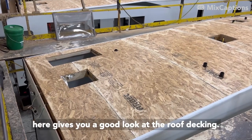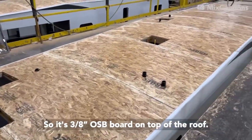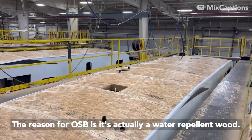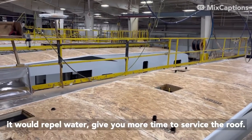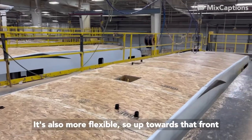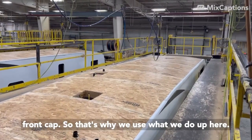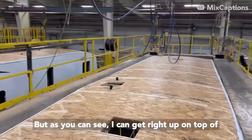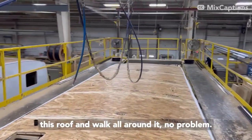This station gives you a good look at the roof decking. It's a three-eighths OSB board on top of the roof. The reason for OSB is it's actually a water-repellent wood, so if your PVC roof membrane ever were to tear, it would repel water and give you more time to service the roof. It's also more flexible, so up towards the front cap it has more rigidity there to bend around the front cap. As you can see, I can get right up on top of this roof and walk all around it — no problem.